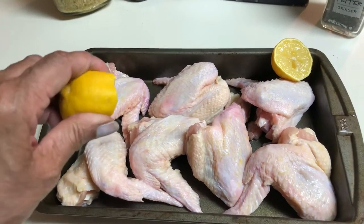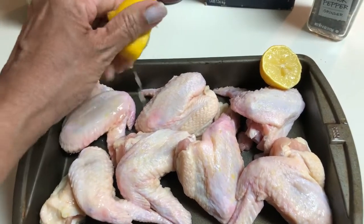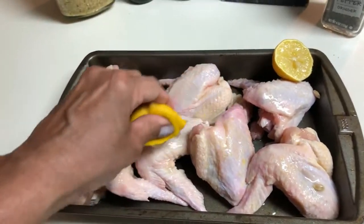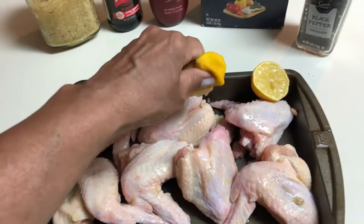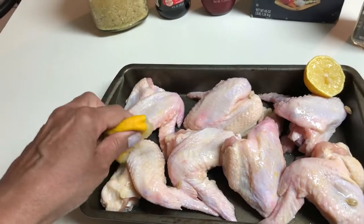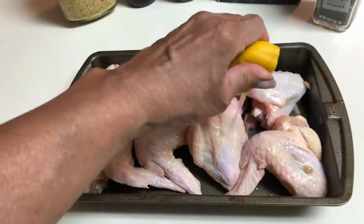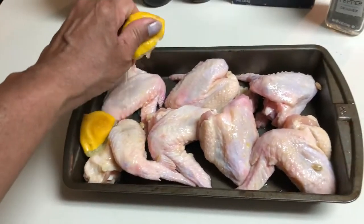The first thing we're going to do is squeeze the juice of a lemon all over our chicken wings. I like to rub the juice into the chicken wings and then let it rest for about 10 to 15 minutes. Then I'm going to rinse it under cold running water.